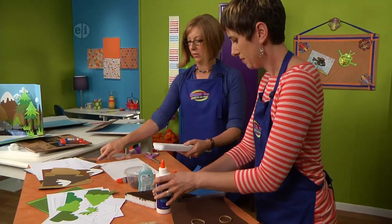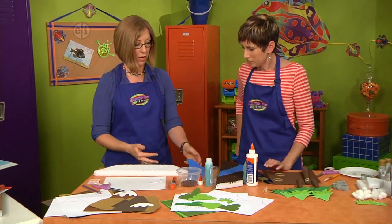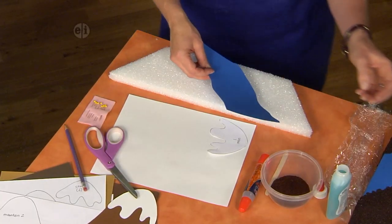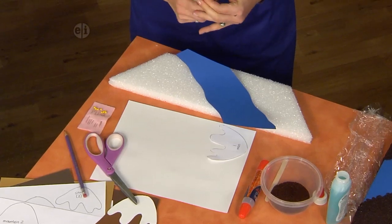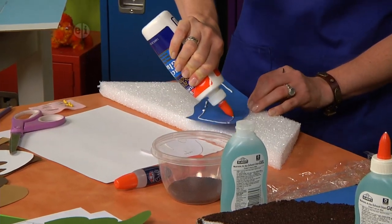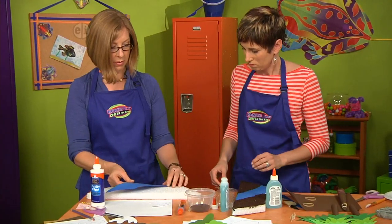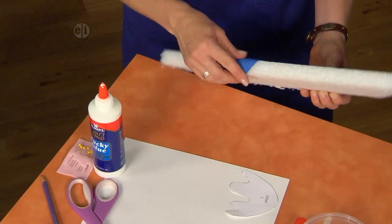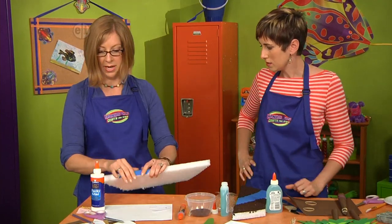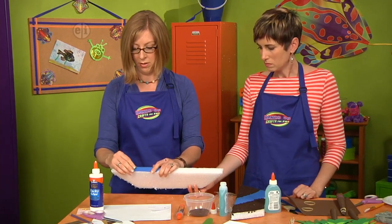Now we're ready to use some coffee grounds and water for the dirt. For the water element, cut a piece of blue paper and tack it down with craft glue, then start covering the base. Wrap it around to the front like this so the stream looks like it's coming out at you — it's a great three-dimensional piece.